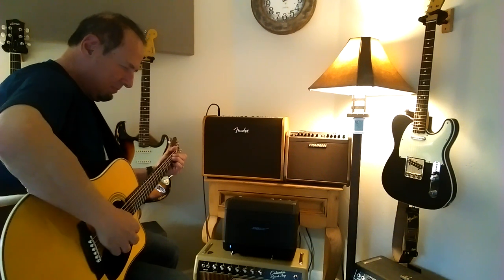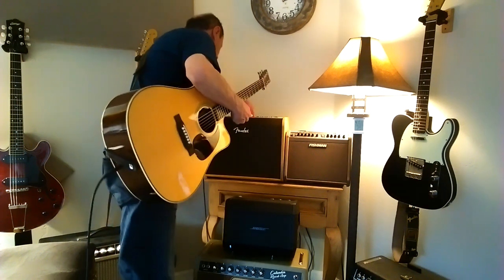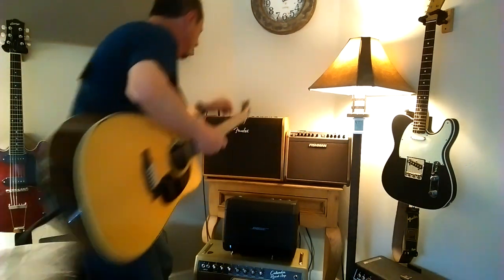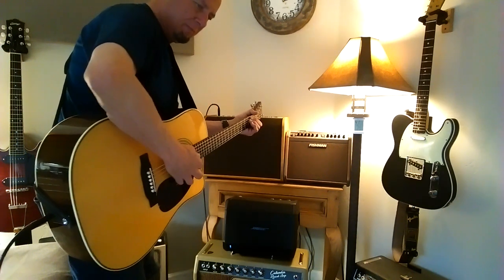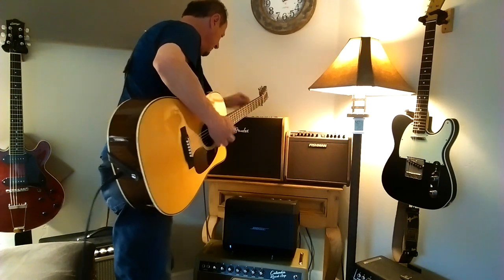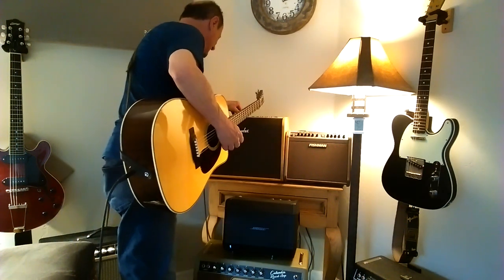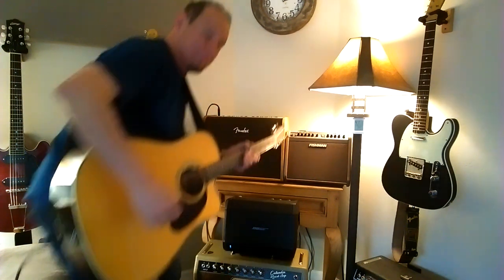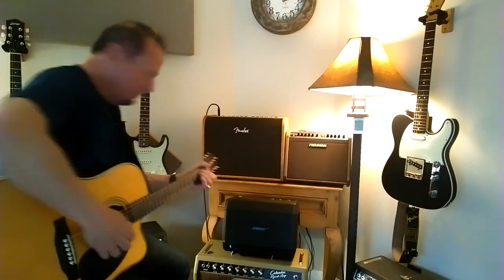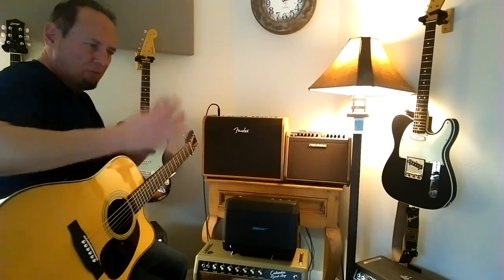I'm going to set the reverb level to noon. Actually, let me just do reverb and no delay. That's a very fast reverb - that's a room reverb. Deeper reverb. I'm taking the level to 3 o'clock right now, which is almost all the way up. That's just a very, very fast reverb. Yeah, that's a room reverb - it's just a really quick delay.